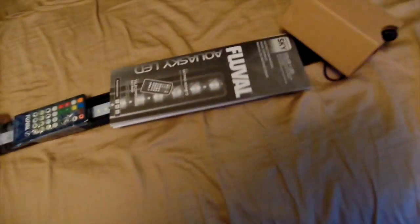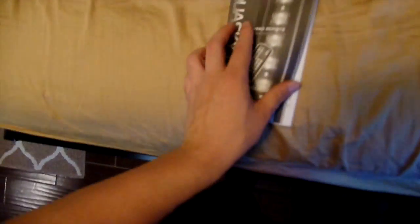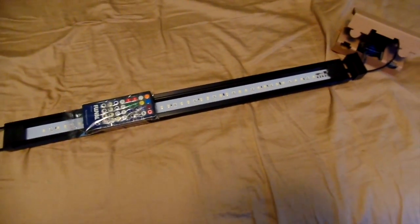Okay, so this is what it looks like when you unbox it. It's got a construction manual, got the remote right here, and some cords and stuff. It looks like a nice light, so I'll set it up and show you guys what it looks like.